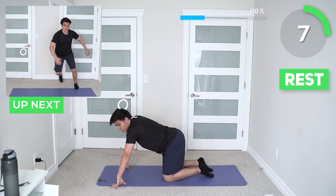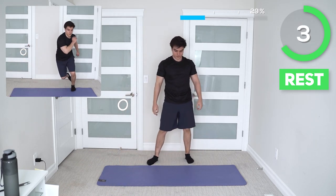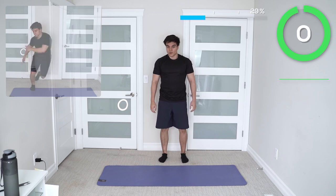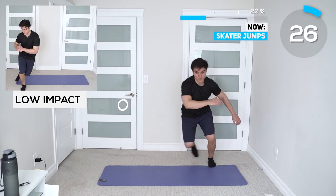Good job guys. Next up we're on skaters. Keep in mind with skaters you have to keep your core tight. Don't worry too much about being too explosive, but if it does get easier, make sure you're pushing yourself.